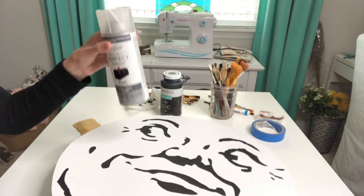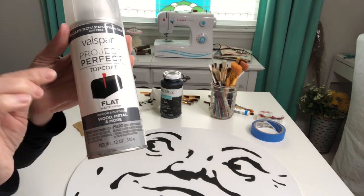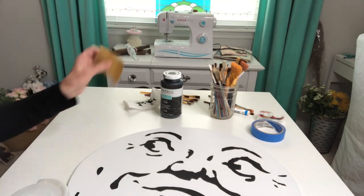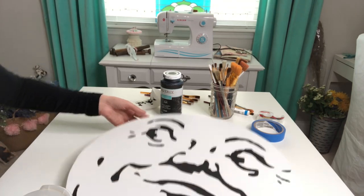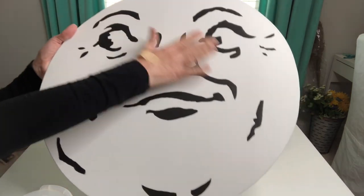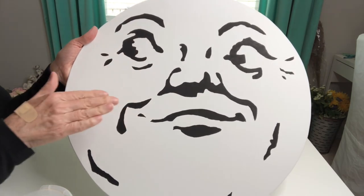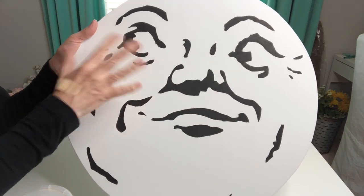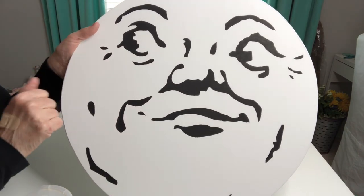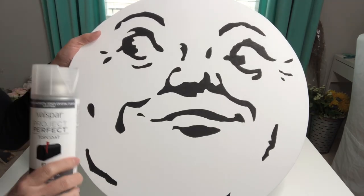Before I distress it, I'm going to put a little bit of polycrylic clear coat on there before taking some fine grit sandpaper to distress it. That is going to keep the board nice and clean and not allow it to turn into a murky mess when all of the black and white paint dust would combine together. So I'm going to go ahead and do that process and we'll be back in just a moment.